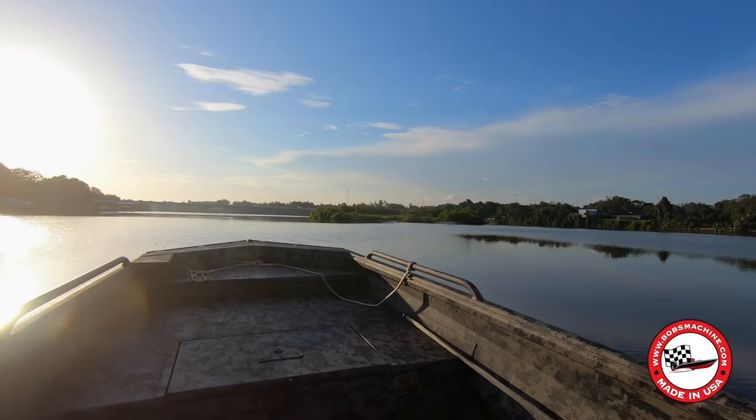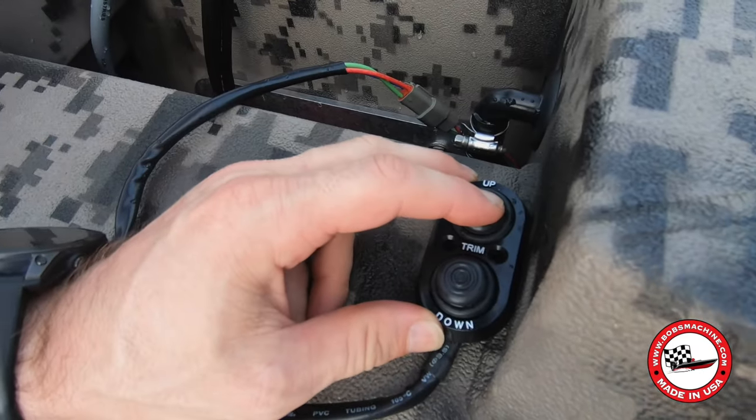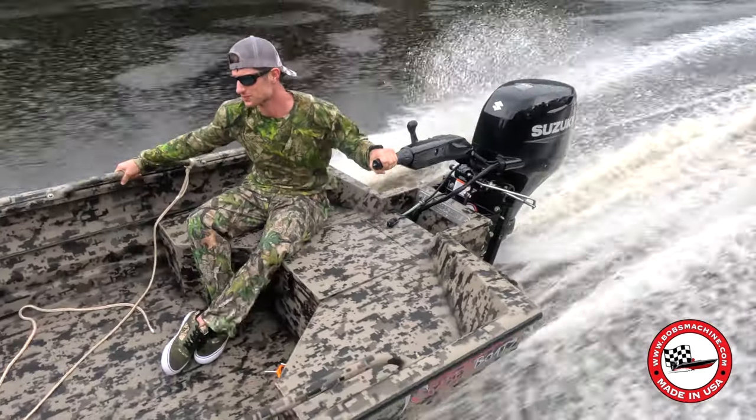No need to worry about damaging your propeller or getting stuck in shallow waters anymore. The Bob's Machine Kickback Jack lifts your outboard motor higher, reducing the risk of impact and providing unparalleled peace of mind during your hunts.